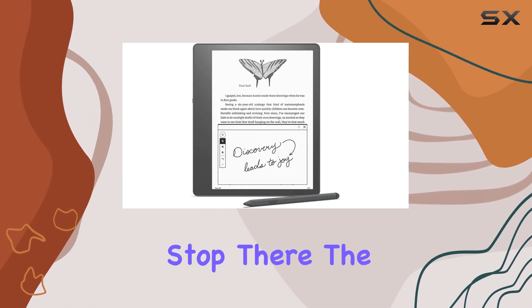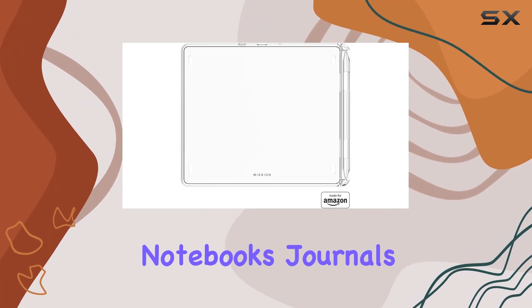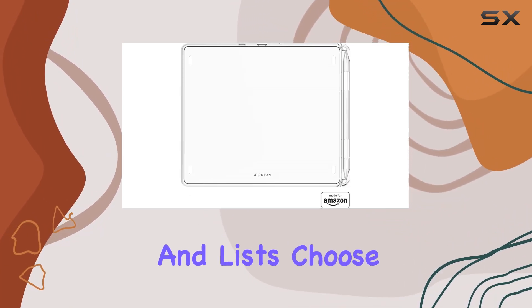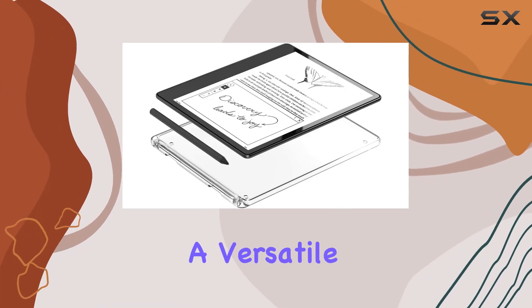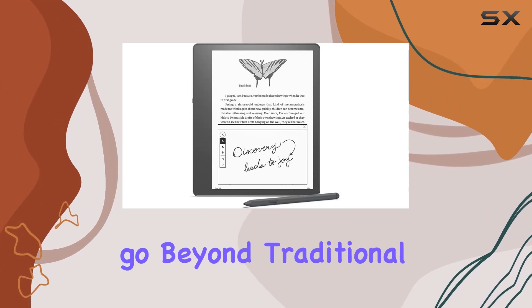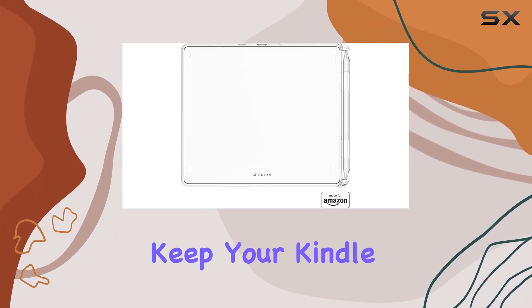The Kindle Scribe lets you unleash your creativity by creating notebooks, journals, and lists. Choose from a variety of templates like line paper, grid paper, and checklists. It's a versatile tool for those who want to go beyond traditional reading and explore the world of digital note-taking.